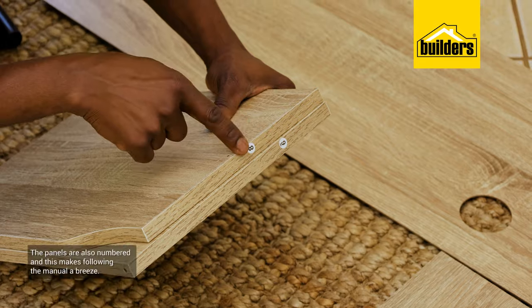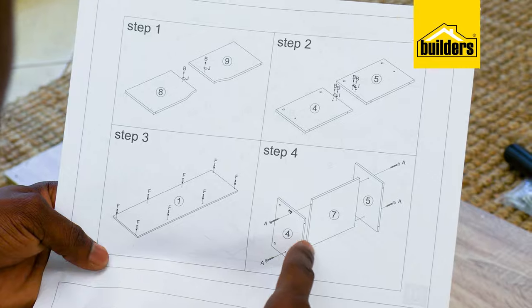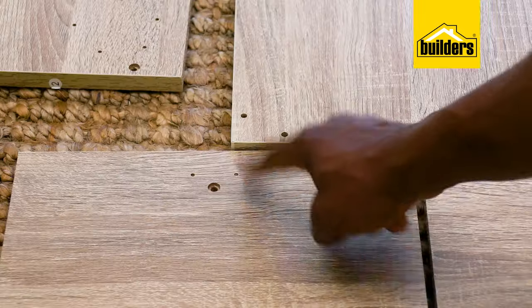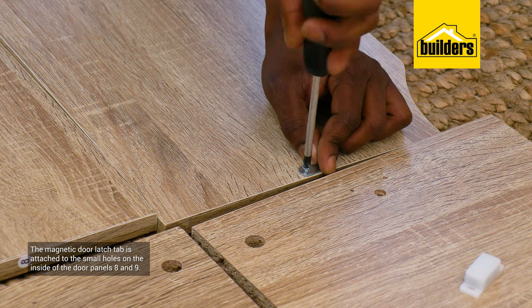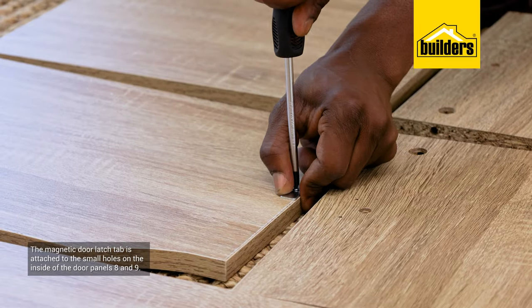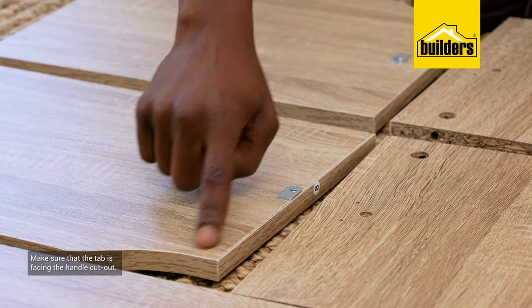These panels are also numbered, which makes following the manual a breeze. We're going to build this cabinet on its side to start with. You'll notice that all the holes are pre-drilled. The magnetic door latch tab is attached to the small holes on the inside of the door panels number 8 and 9, with the tab facing the handle cut out.